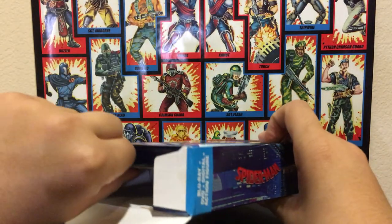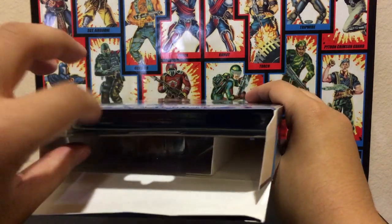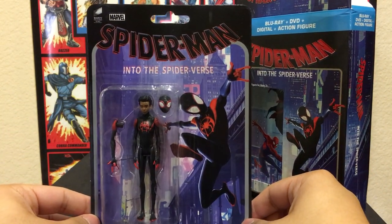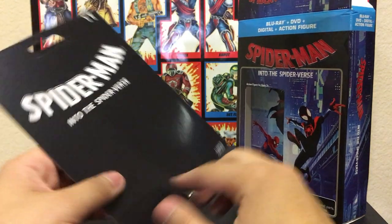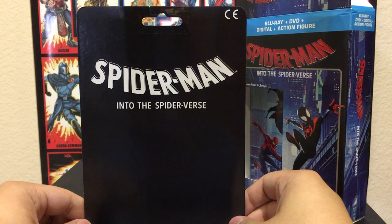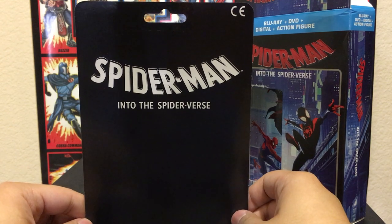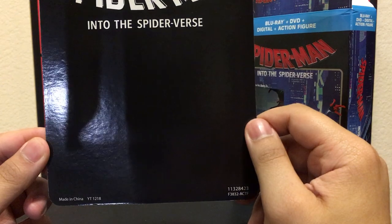Let's look at the figure first so you guys can see what the inside looks like — just like the Venom one. The card is pretty much the same length as the Venom one, and the back is plain, just like the Venom one. I'm curious if they're going to do this for Spider-Man Far From Home if it ever gets a Blu-ray release, because Sony seems to be doing this for their Spider-Man movies.